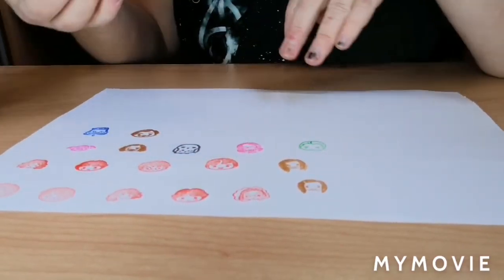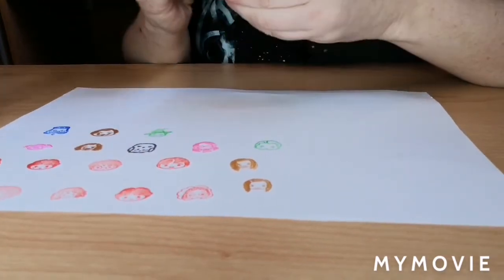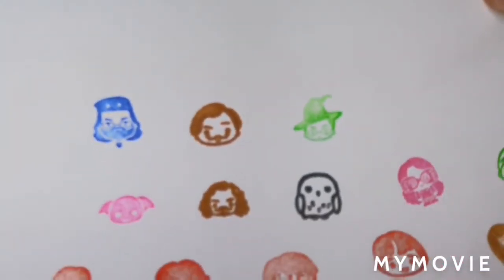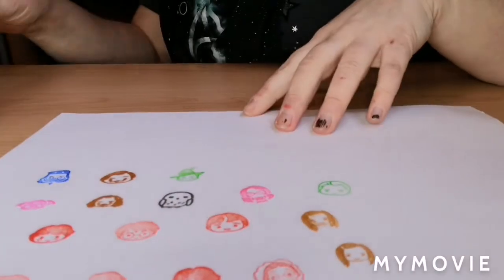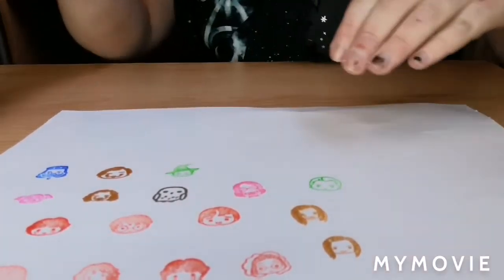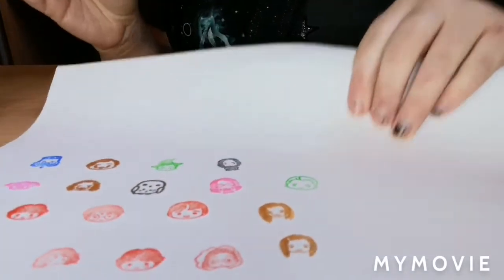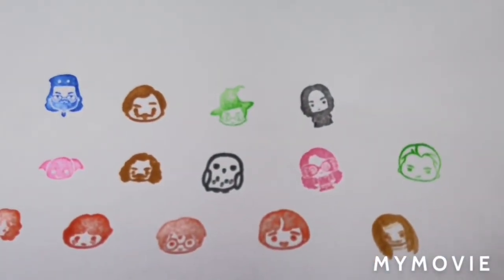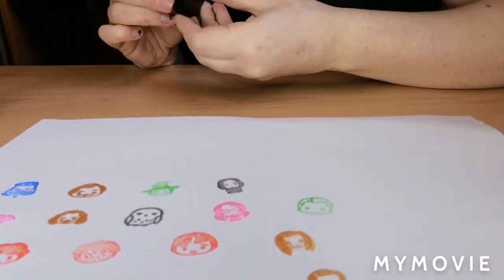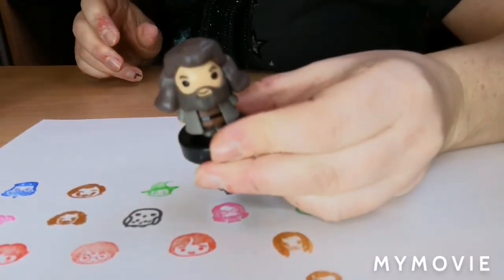Minerva McGonagall is in green — you would have thought she'd be in red. She's wearing her hat, which is cool. That makes me wonder why couldn't they have given Harry, Ron, and Hermione on a broomstick their broomstick? Snape is in black, and he's got a full-on body, which is cute. I'm now wondering whether they put the wrong stamps in and were meant to do something else, but I'll never know.